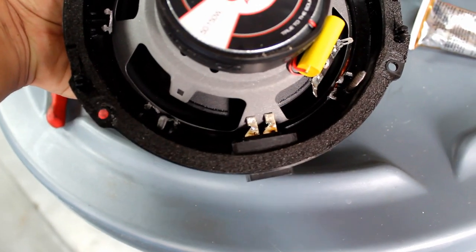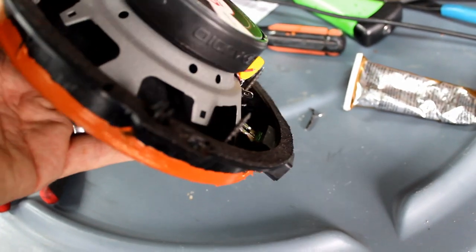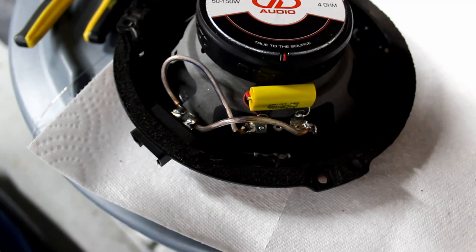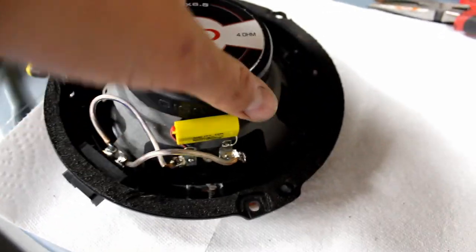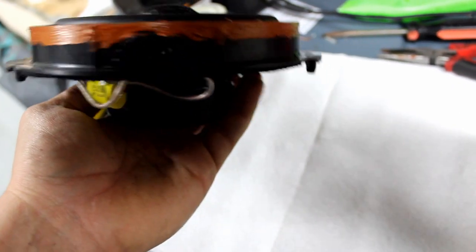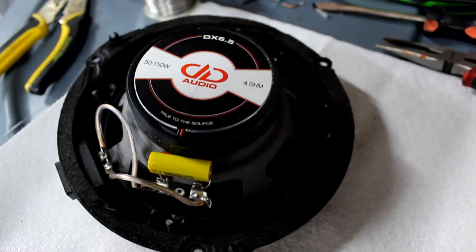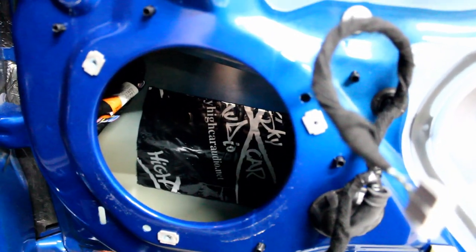Once this dries, we're going to solder right to right and left to left, obviously bending the tabs so they're not touching, and we're going to cut the screws flush with the bracket. The soldering is done, the screws are cut flush, and it's all dry — so I shouldn't get any vibrations or come loose. Now we can reinstall.